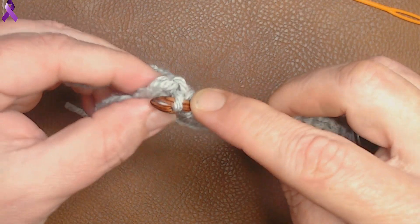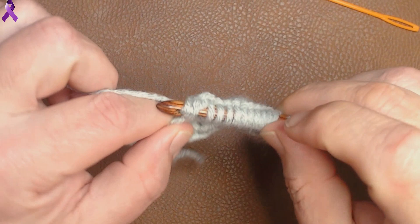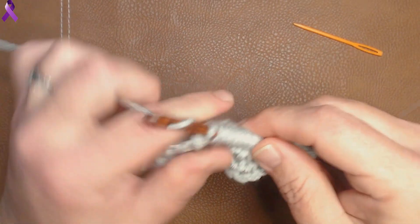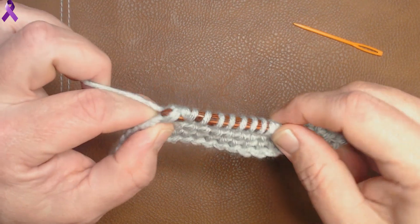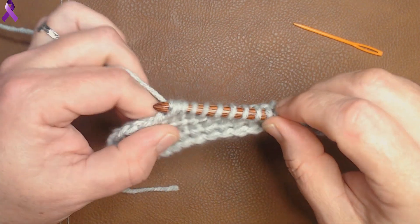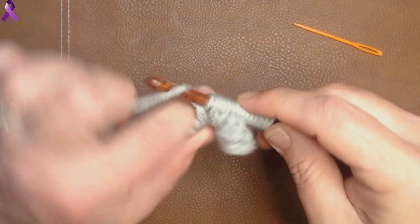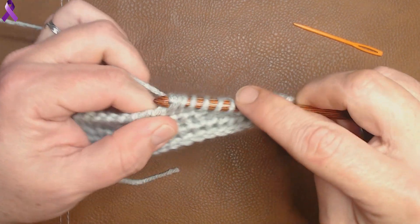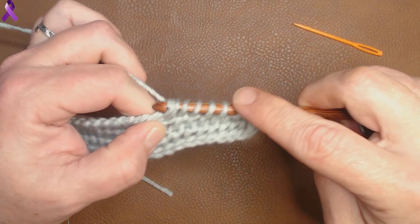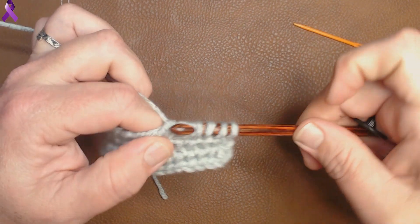Alright, we're at the end — go ahead and drop down, fold your work, poke through, yarn over, pull up a loop, chain one, pull through two all the way up until the end, until you only have one loop left on your hook. We'll do one more row together and then I'll go off camera, finish a few more rows, and then we can talk about this stitch.